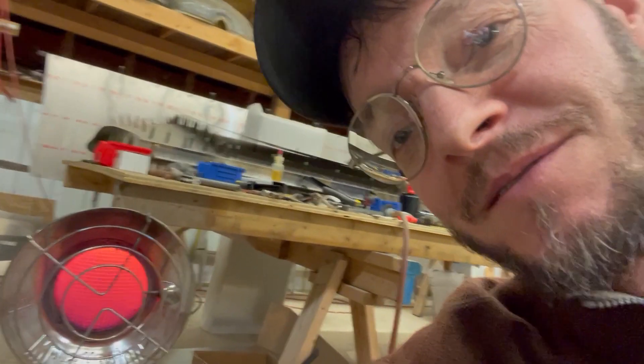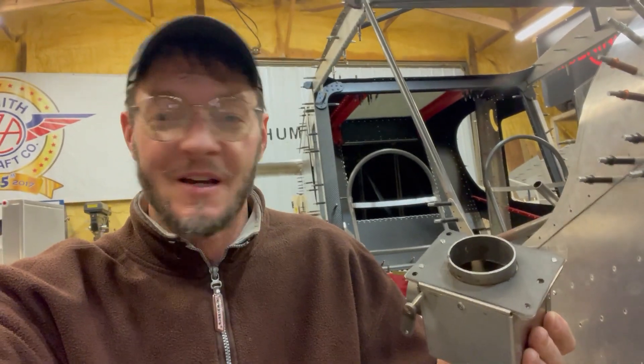Hey guys, it's John your Tennessee flying farmer. We're on day 12 of the build challenge. Today I'm working on heat — well, actually not that kind of heat. Working on this kind of heat. This is the heater for the airplane. So let's get started.